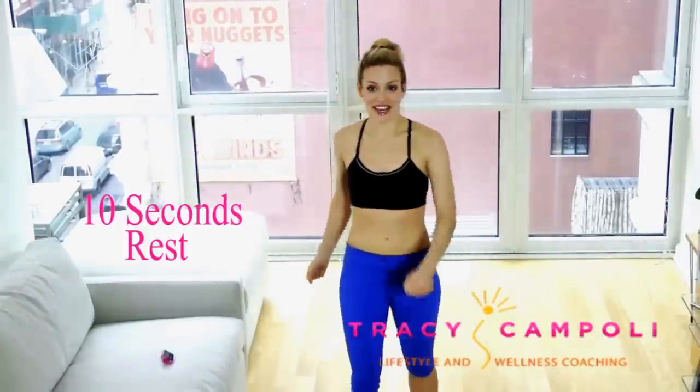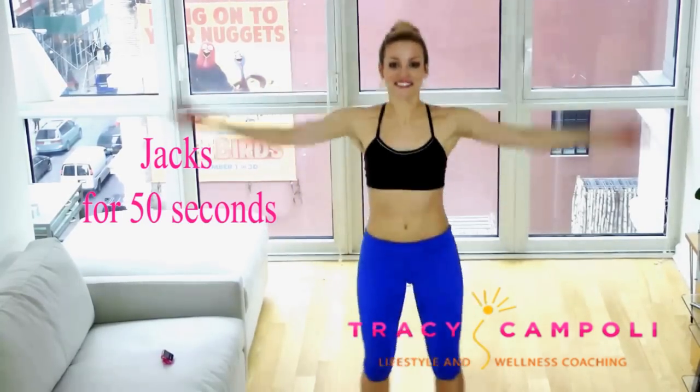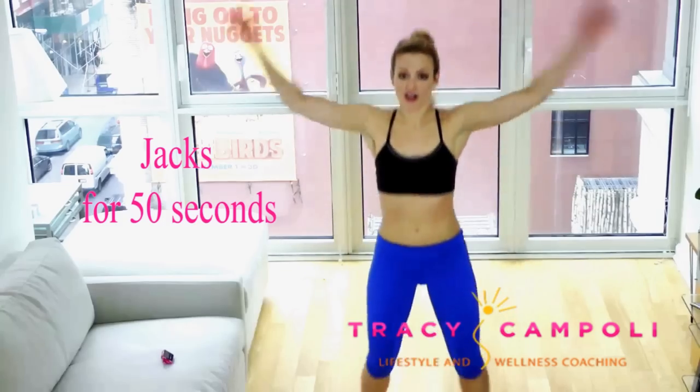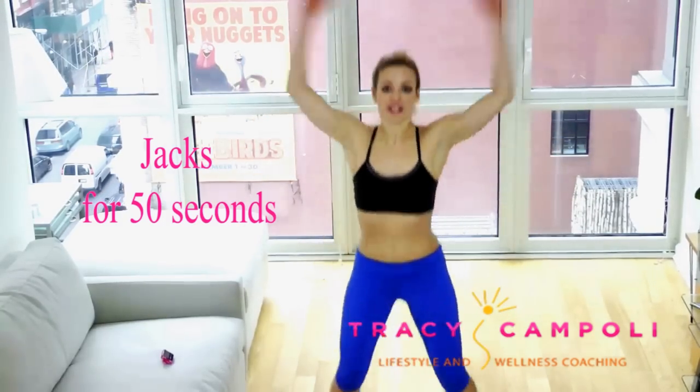Next we're gonna go into jumping jacks. So 50 seconds of jacks — and here we go. Jack it out. If you want, you can change your arms and just do half jack arms here — it's totally up to you. Just do whatever feels best.